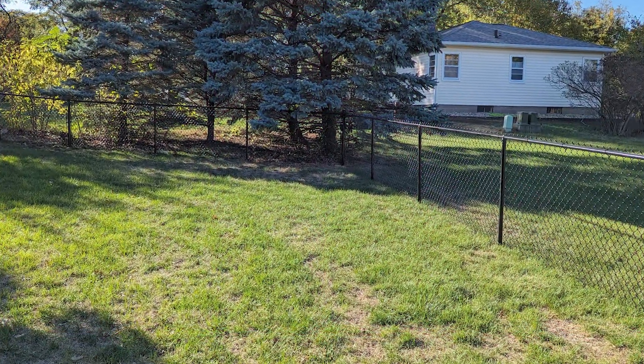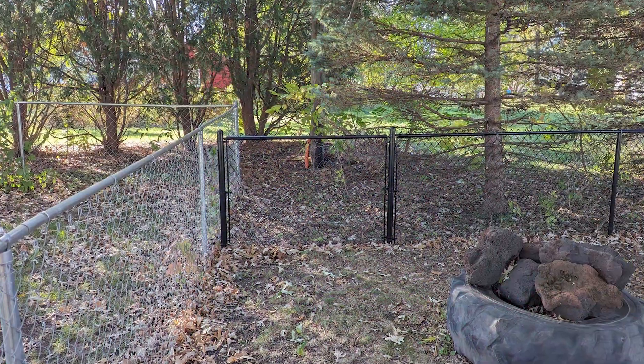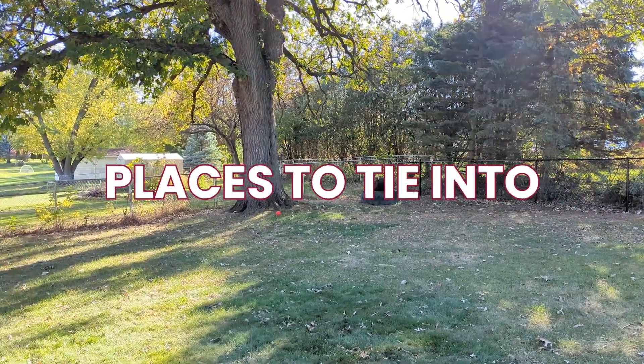Same thing around the edge — square gate in the back. And over here, we put a relief post in so that if they ever needed to change their fence because their neighbor takes down their existing fence, we have easy places to tie into.